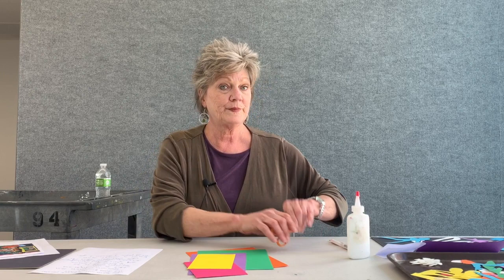So we're going to start our lesson. The tools you will need will be different colors of bright paper, scissors, a pencil, white glue in the bottle, or you can use the glue stick as well. Those are the only materials you will need.